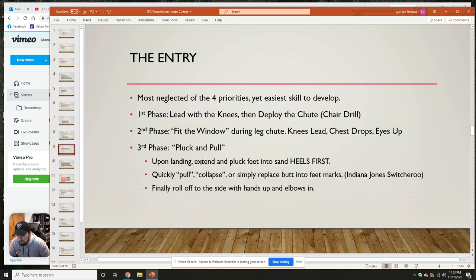Quickly pull, collapse, or simply replace your butt into your foot marks. I use the Indiana Jones switcheroo — where he has the golden totem and immediately has to replace it with a bag of sand. Your feet are the totem and your butt is the sand; pluck and replace as fast as you can. Finally, roll off to the side with hands up and elbows in. Keep your elbows in and hands up so you can roll off to the side once you've gotten that full pluck and pull.